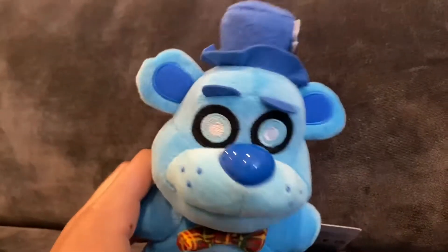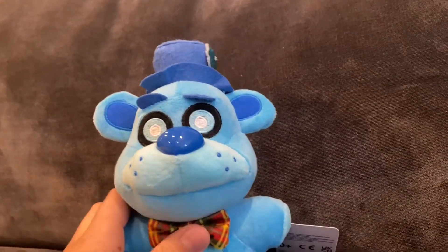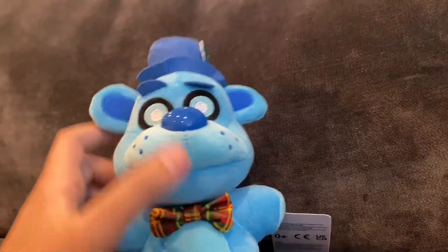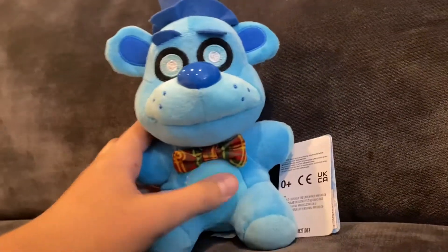A lot of people aren't really a fan of this material being used for the hat, but honestly I kind of like it. It looks more like Frostbear's hat in the game, because it has a more rough looking texture rather than the soft hat that Freddy has. I just like that look.